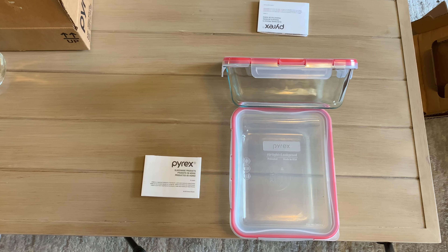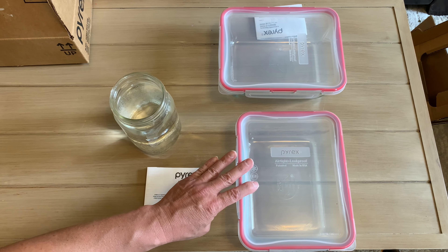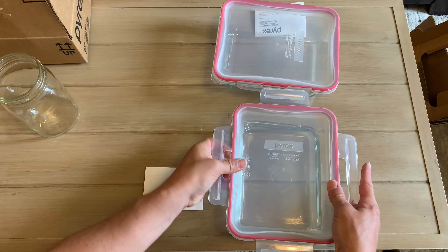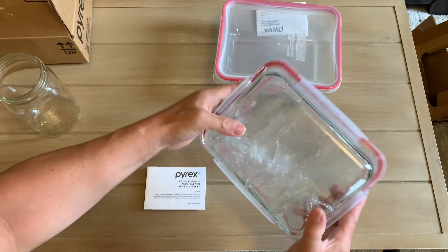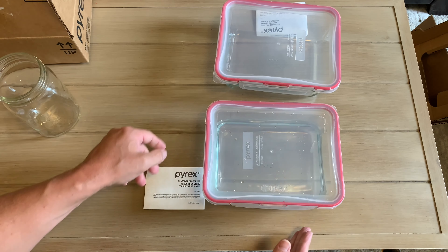Let's do a quick experiment to see if these Pyrex containers are leak-proof right out of the box. I've got a quart of water here. I can definitely say that this is not leaking.